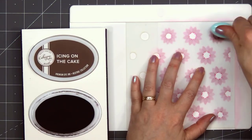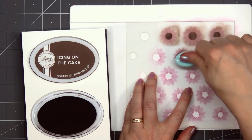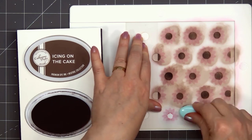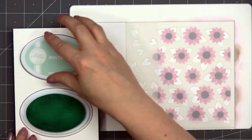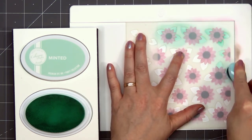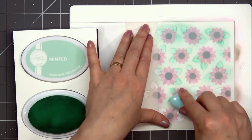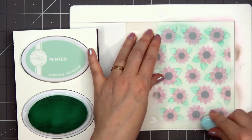Lifting up the stencil to reveal those beautiful pink petals is always so fun. Now it's time to work on the center of the flower using the Icing on the Cake ink color, trying to get a nice dark coverage with that pretty brown. If you've never used stencils before, I just rinse mine with clean water and the ink comes right off, then pat it dry with a towel. For the leaves, I'll be using the Minted ink color — a soft green that looks lovely with the pink and brown. The stencil size is 6×6, so once I'm done stenciling I'll trim that panel down to 4 inches by 5¼ inches.